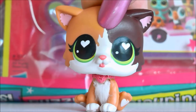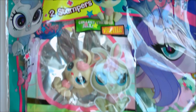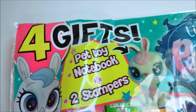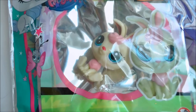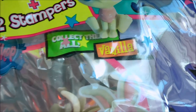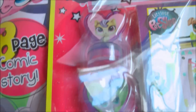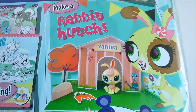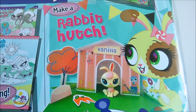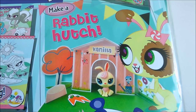Oh my gosh, what is that? Let's have a closer look. So here's a look at the newest edition of the LPS magazine. You get 4 free gifts: a pet toy, a notebook and 2 stampers. In this pack you get the rabbit called Vanilla. And down here is the little notebook and little stamps. Apparently inside the magazine you can also make a miniature rabbit hut and I am so excited to see what it looks like.